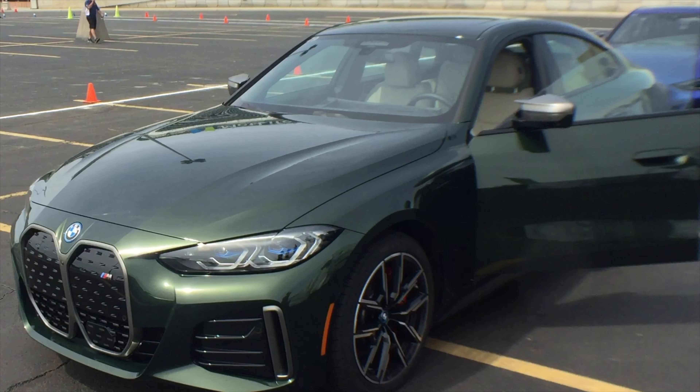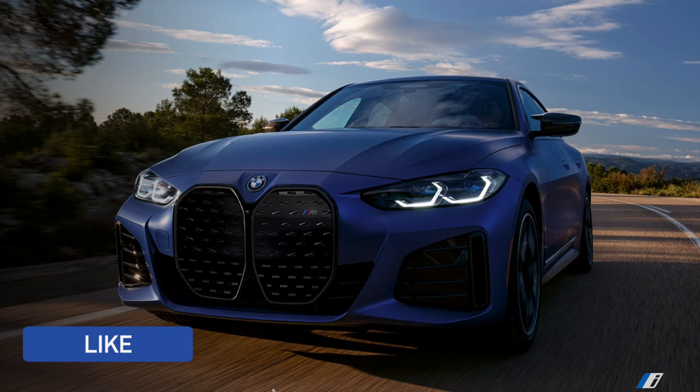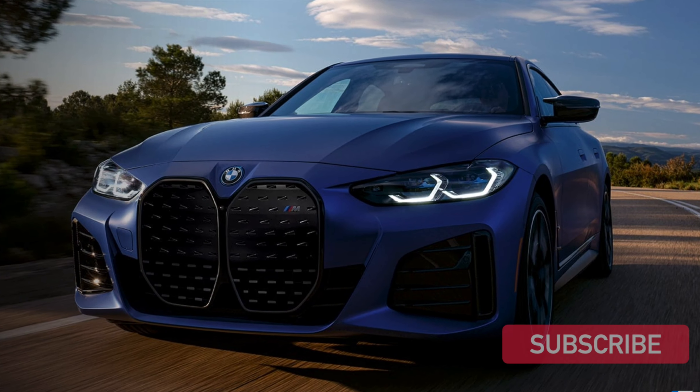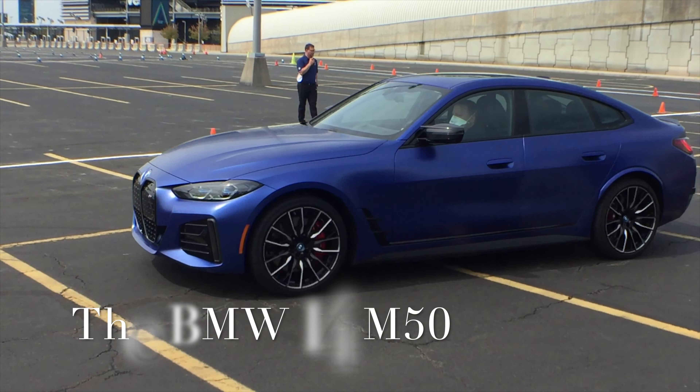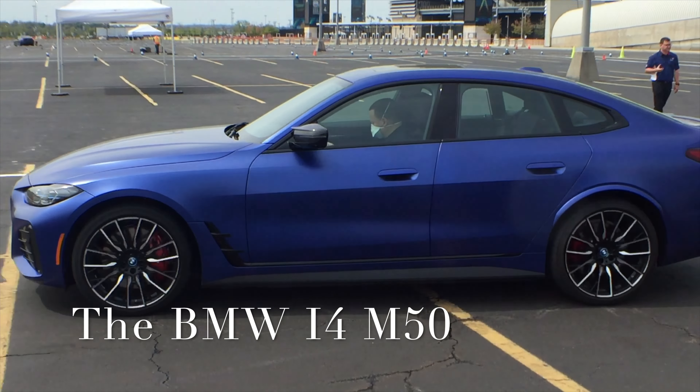Feed your need for speed with the i4 Electric Vehicle M50 — this thing is a beast, believe me when I say it. Even the look is stunning. Prepare to launch — yeah, this thing launches and it goes from 0 to 60 in 3.7 seconds.